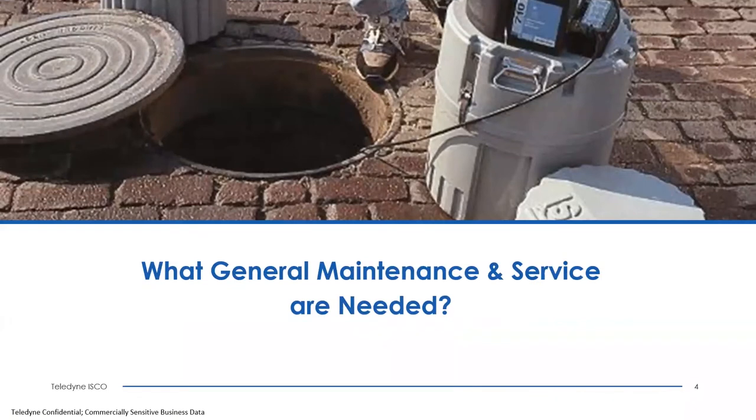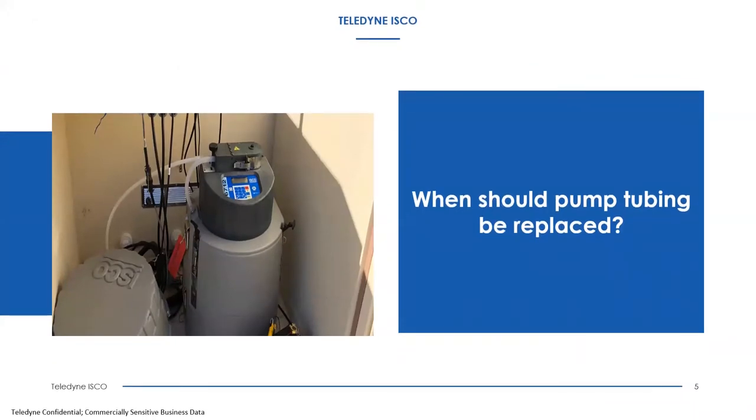Our first topic is the general maintenance and service required for working on our portable samplers. The first question: when should pump tubing be replaced? The samplers, the 6712 and others, have an actual pump revolution counter that determines how many rotations the pump has gone through since you replaced the last pump tube. Most samplers have a 1 million pump count, and a warning will appear on the front screen to please replace the pump tube. You can then replace it and reset the counter within the software.